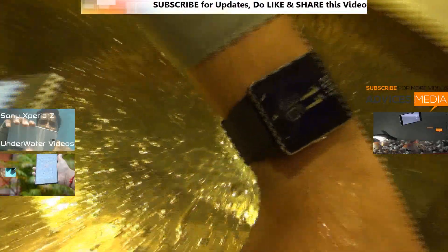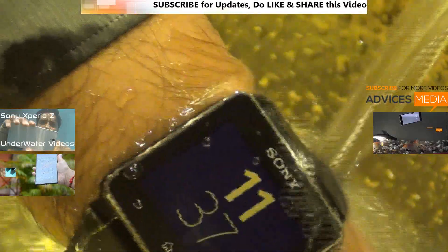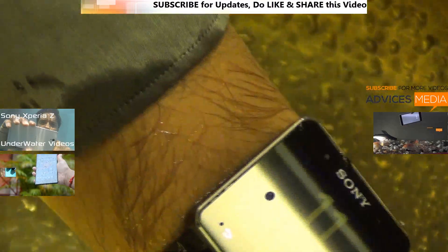Now as you can see, we are using the Smartwatch 2 also below water and there are no issues on the device too. Both of these combined can be a very good combination for you if you are planning to buy the next smartphone.